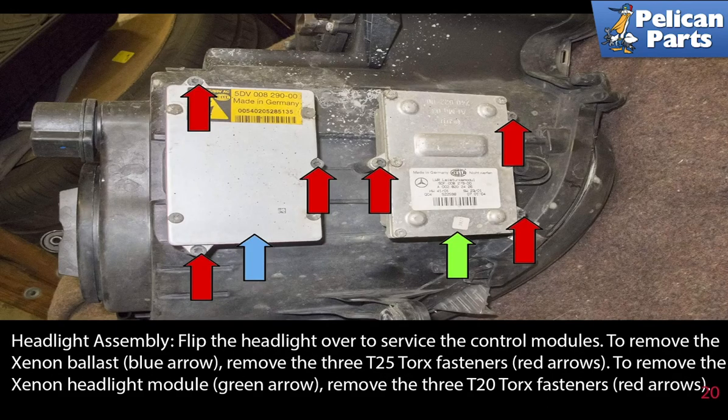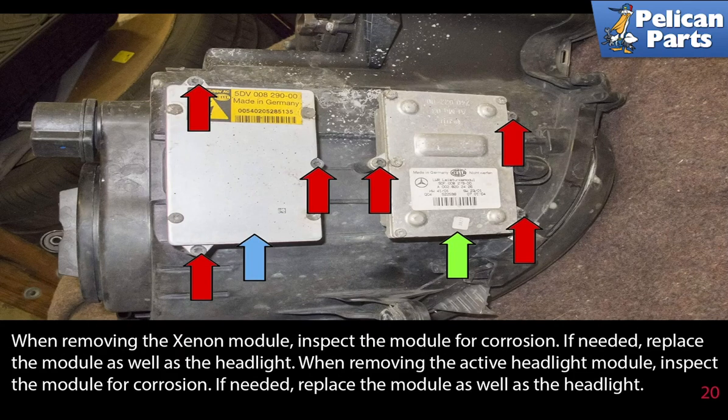Flip the headlight over to service the control modules. To remove the xenon ballast (blue arrow), remove the 3 T25 torque fasteners as indicated by the red arrows. To remove the xenon headlight module (green arrow), remove the 3 T20 torque fasteners (red arrows). When removing the xenon module, inspect the module for corrosion. If needed, replace the module as well as the headlights.